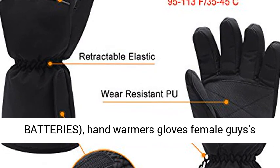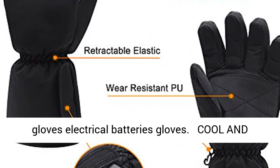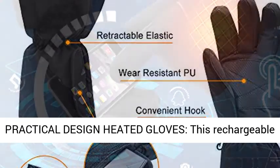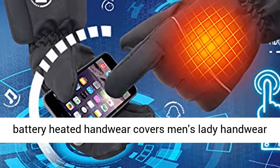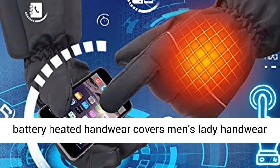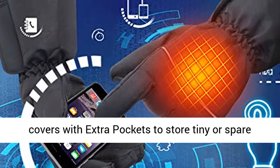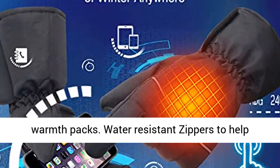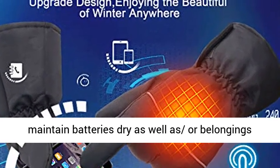Cool and practical design heated gloves. This rechargeable battery heated gloves for men and ladies features extra pockets to store tiny or spare warmth packs. Water resistant zippers help maintain batteries dry, as well as belongings completely dry and risk free.